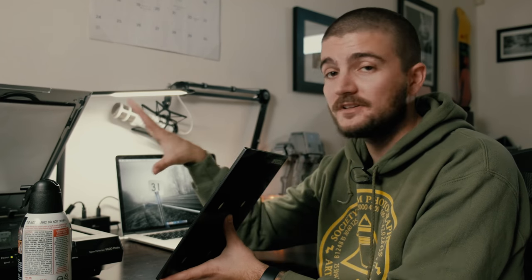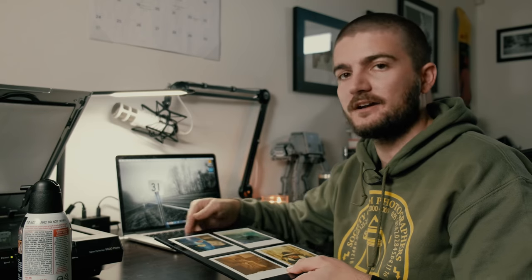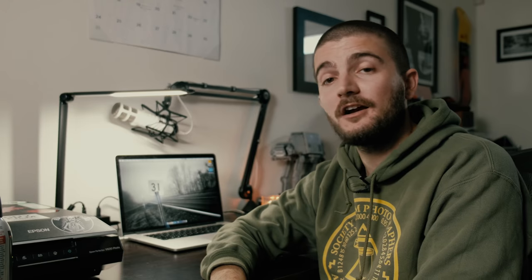I'm scanning this on my Epson V600 — it's the only scanner I have, so I use it for 35mm, medium format, and Polaroid. I still get a lot of questions about that; people think I'm still scanning on the Pakon, but I haven't used that in years after I sold it. We're going to use Epson Scan software. Just like I lined up the Polaroids in the bottom right corner of the holder, I press the adapter into the top right corner at the back of the scanner so every time I lay it in there, the outlines are consistent.